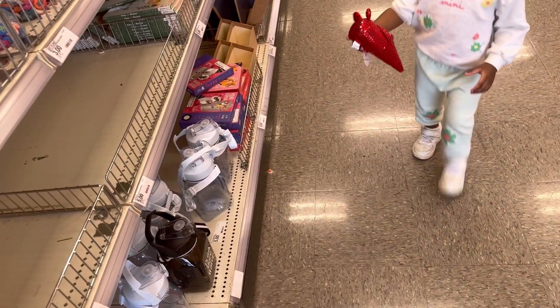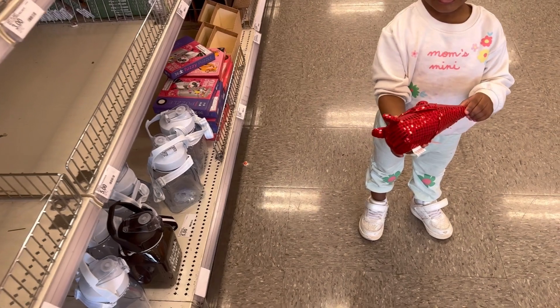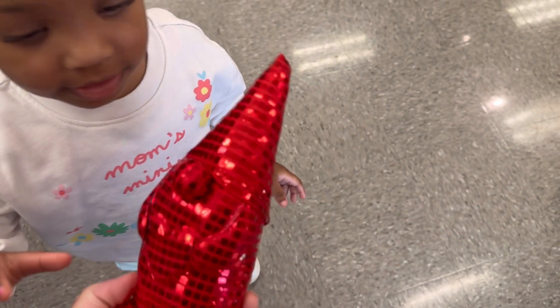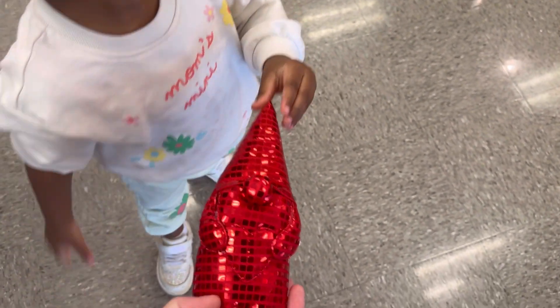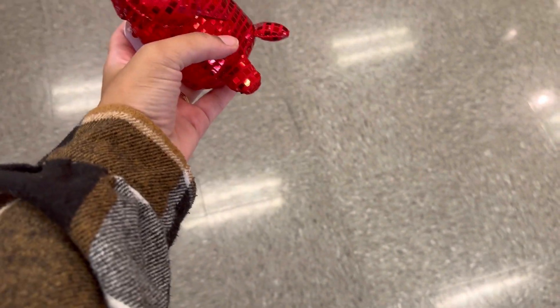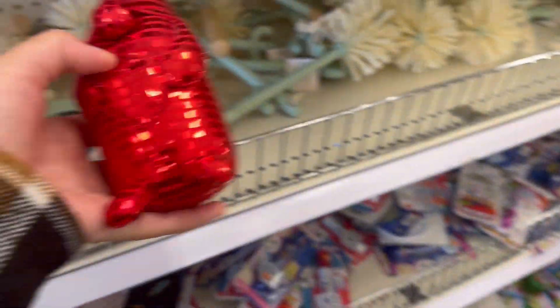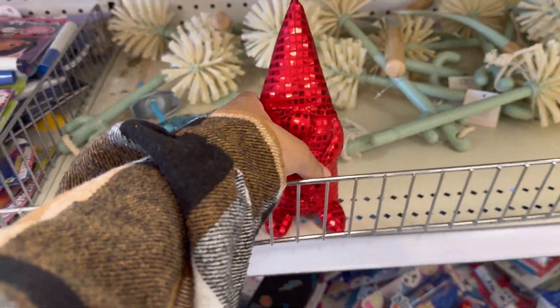Yes, baby. Look what you found — let me see what you found. It's pretty, it's heavy. What color is it? Red. Okay, here. You're going to hold it, beautiful? Okay. Mommy, sit it down.